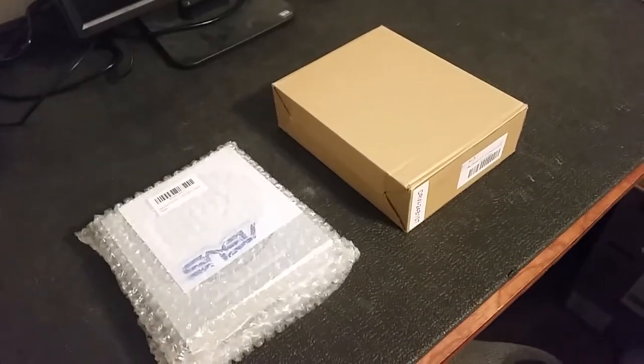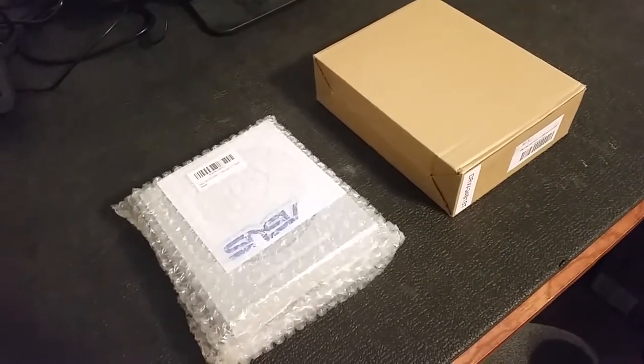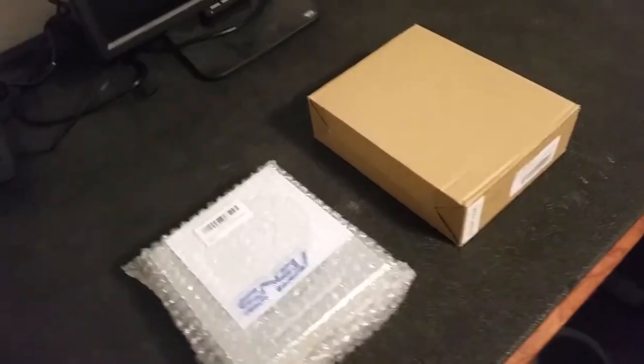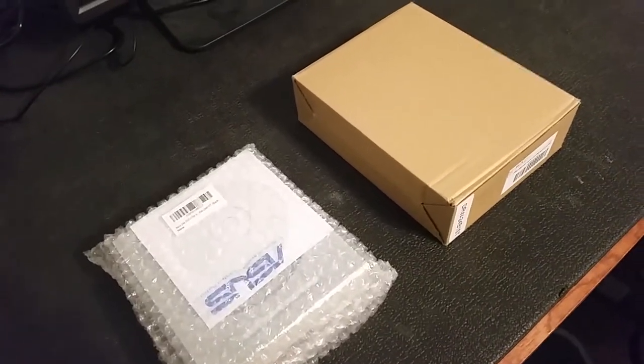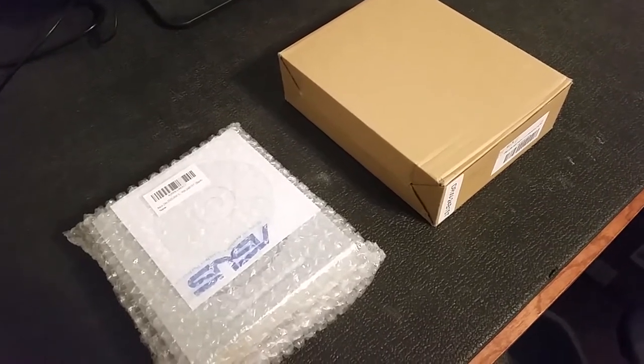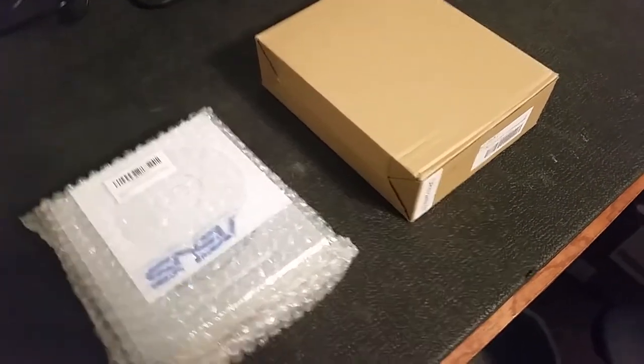I'm going to show you guys what a counterfeit optical drive looks like. It blew my mind to think that somebody is actually going to try to make money off of counterfeiting something as outdated as optical drives, but apparently there's profit margin there.